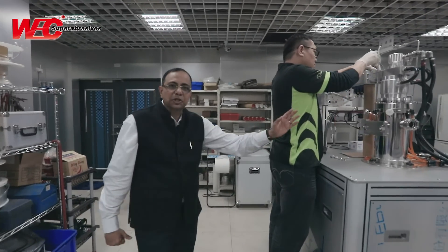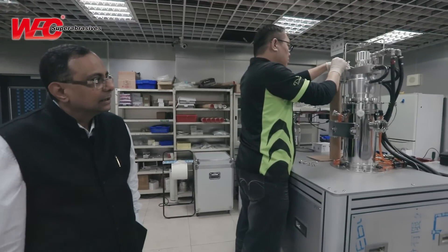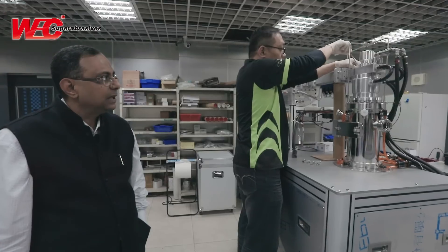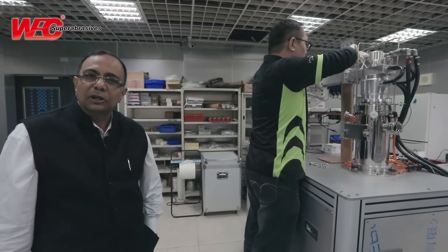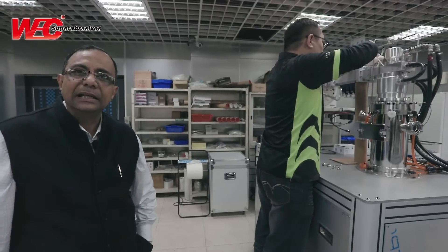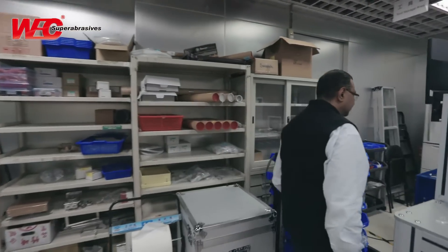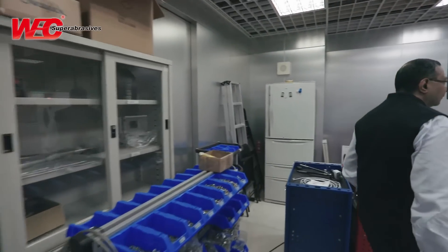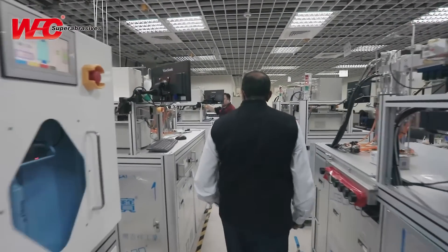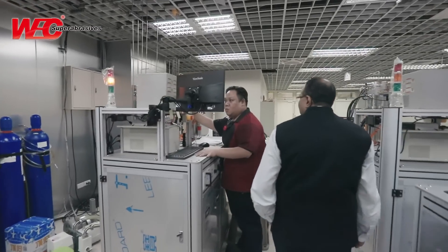Currently this machine is in the assembly process and each and every part of the machine is being assembled and checked for thorough leakage and also for the parameters as designed by the operator. We are going through the machine assembly line and experiencing the complete feel of the floor.